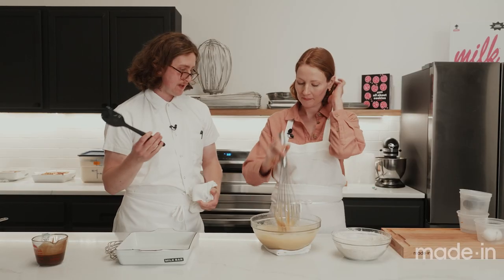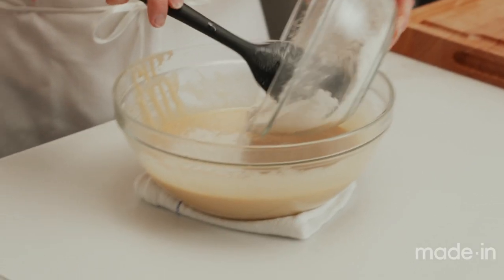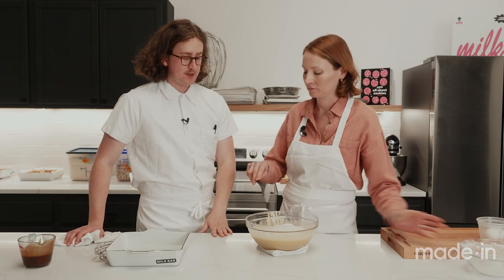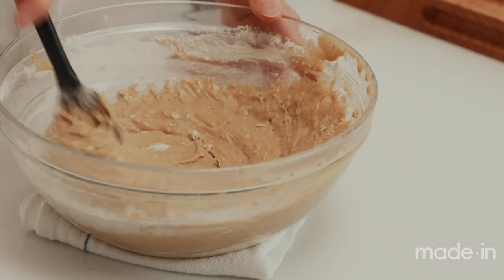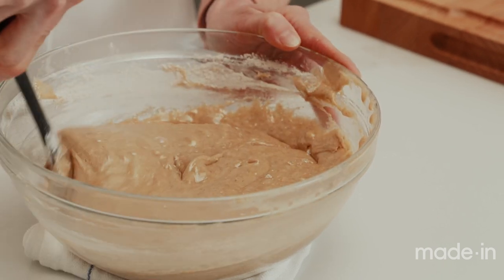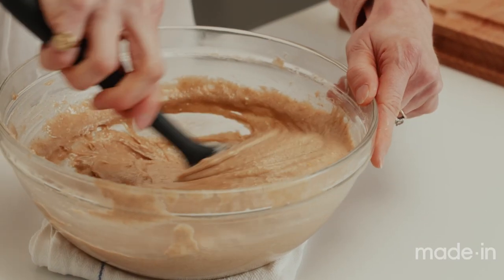Switch to a spatula for the dry ingredients — it can get a little thick for the whisk. You can dump them in all at once. You can definitely use a stand mixer or hand mixer, but set it to low. I find it's pretty easy by hand, going around the side of the bowl and folding things in. One risk with a stand mixer: if you overmix when adding the dry ingredients, you can develop too much gluten. If you overmix, it ends up too dense, the edges get really hard, and it almost ends up bready in the center.